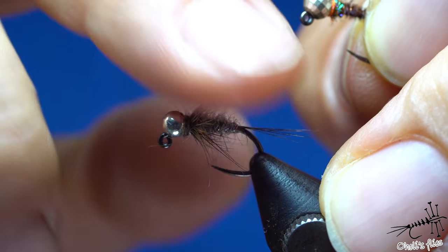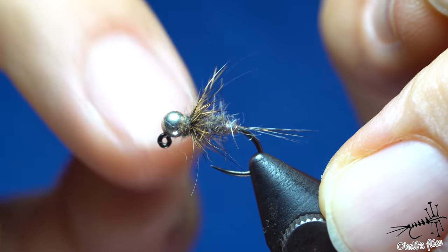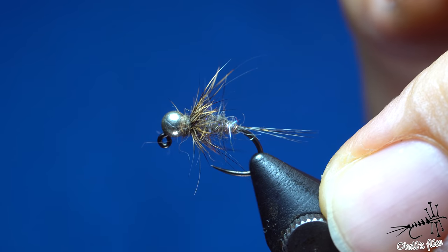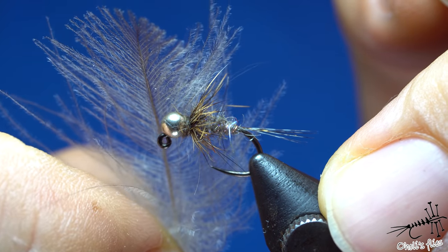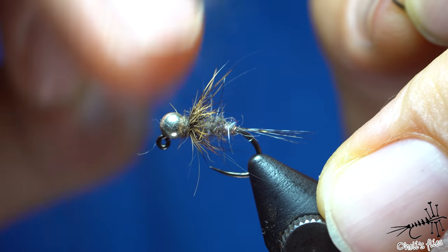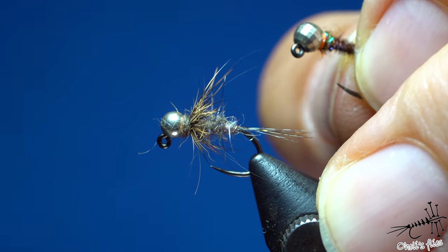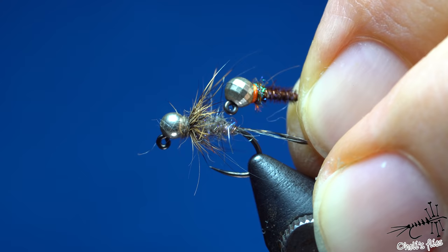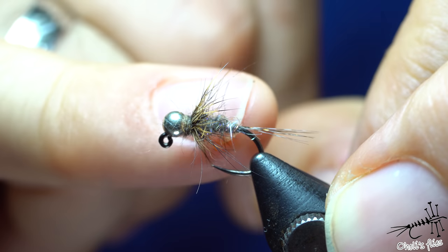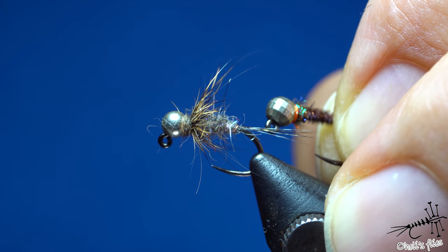The reason I don't use hare's ear guard hairs for the legs is that they're stiff — better suited for dry fly hackle. CDC adds life and movement, and also slows the sinking rate slightly, so you can fish more shallow water with a heavier nymph. The key message about both flies: keep them as durable as possible. Use thicker wire, counter-rib, keep them simple — because you're going to lose a lot of them. The more you're fishing, the better.